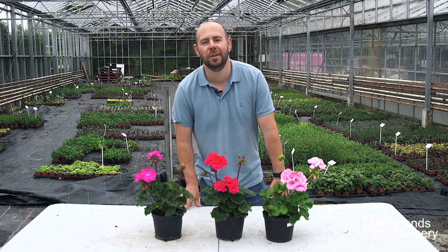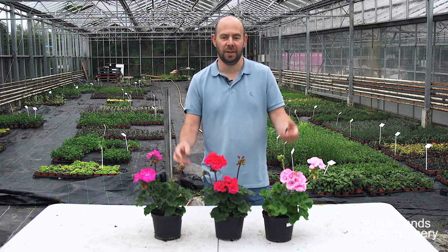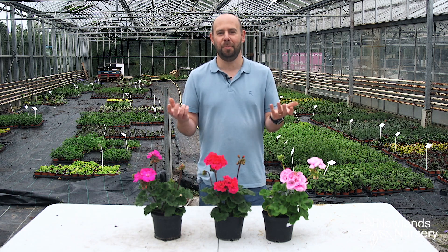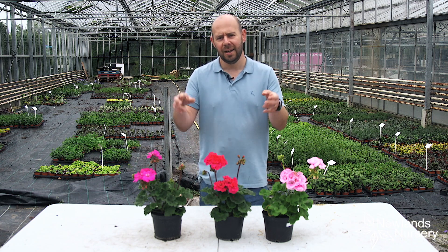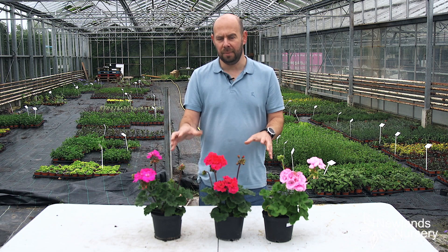Hi everyone, Alan from Newlands Nursery and this is today's five-minute Friday. It's something you can do in the garden, nice and easy, that can make all the difference. I'm recording this one as it's tipping down with rain — we're getting a proper English late spring, early summer, middle of May now. And what we're going to talk about today is deadheading, in particular deadheading geraniums, or pelargoniums being their true name.